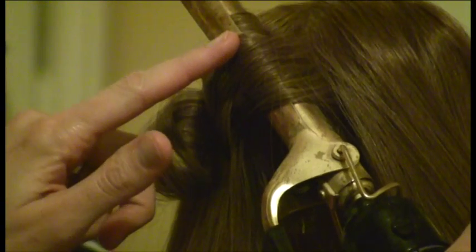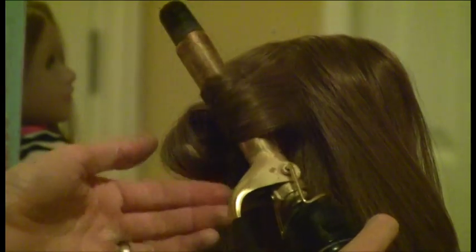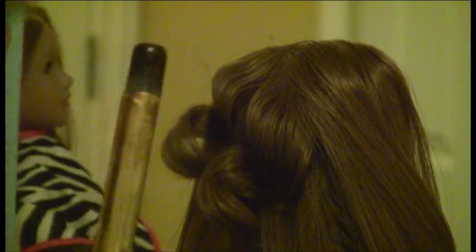Again I'm lightly unclamping and clamping, moving on down as the barrel heats the hair all the way to the end. Then touching the hair lightly for a few seconds until it's nice and hot, and then I release — and it makes a fun little twisty curl.